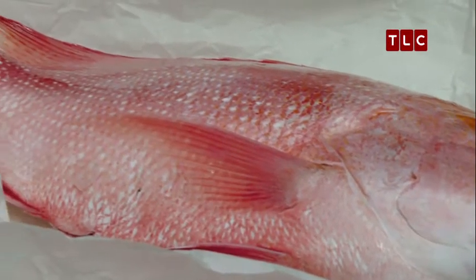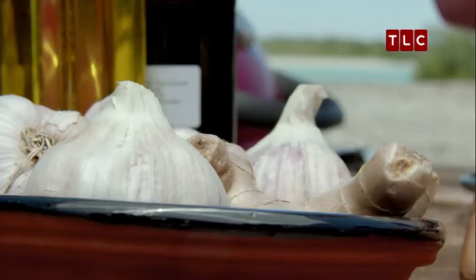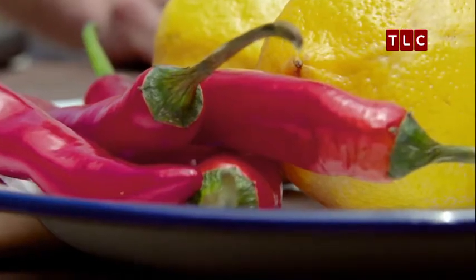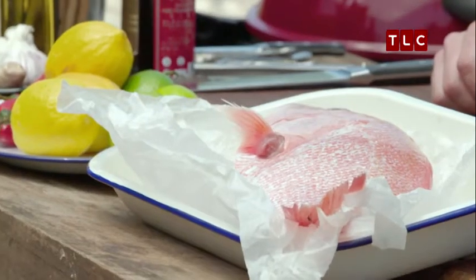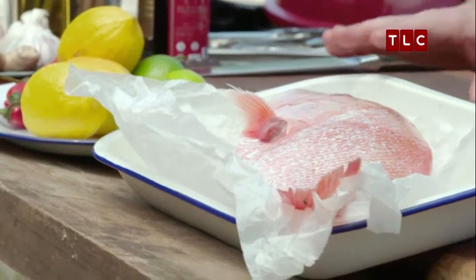Lovely snapper. I've got a cracker whole fish barbecue recipe for you. Really simple, fresh ingredients, lots of punchy flavours that I know you love. Alright, so we've got this beautiful fish, but first we're going to pack in some flavour.